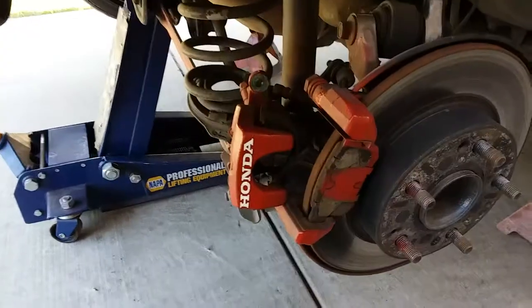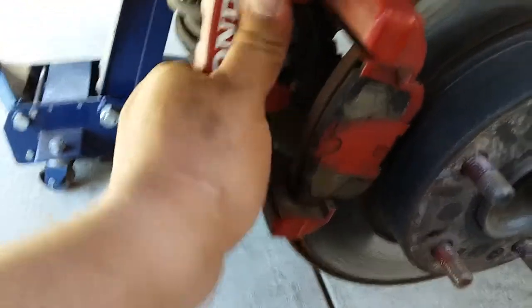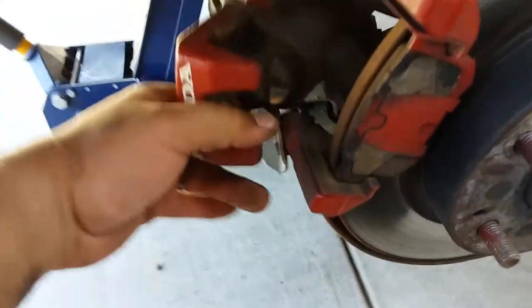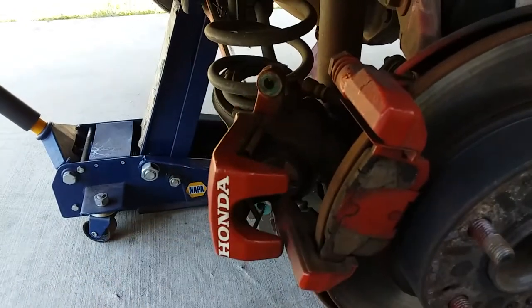It's coming out. Once you have it out, the brake pads should come out with it too. Just go ahead and set it to the side.